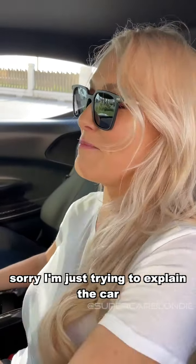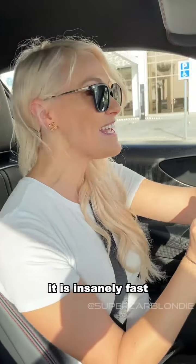Shall we take it for a drive? It's got three electric motors — two in the front, one behind me — and it's got a four-litre twin-turbo V8. It definitely sounds like a Ferrari. It's zero to 100 in 2.5 seconds. It is insanely fast, and I am so excited that it's a hybrid.